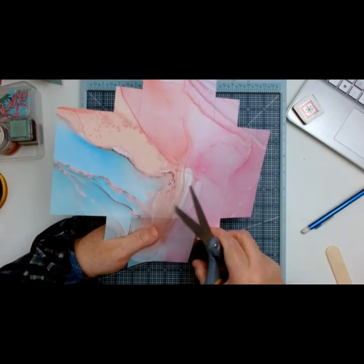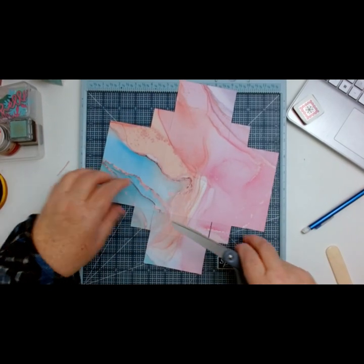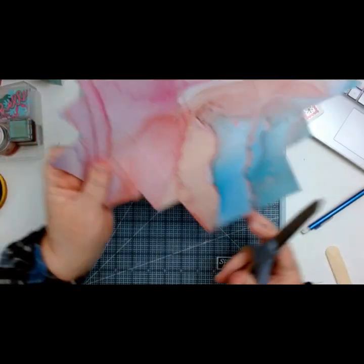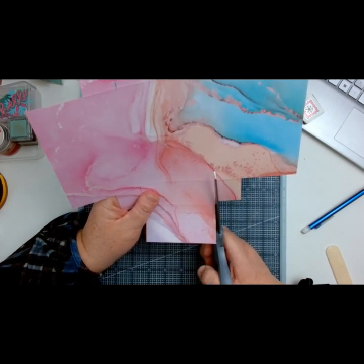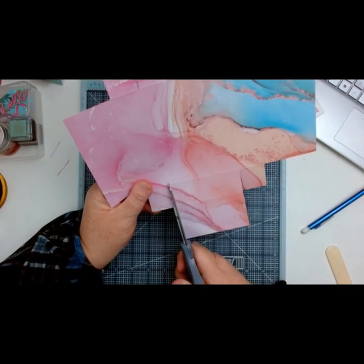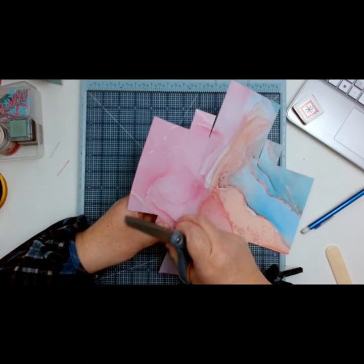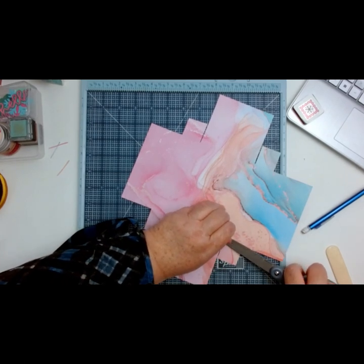You're just going to go up to that score line and do the other side. I told you my hands shake, so you can see my little squiggly line — that's why I always use pencil, because I can erase whatever I mess up.